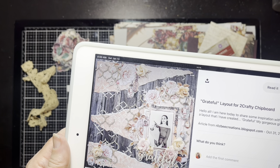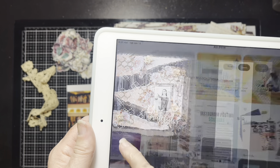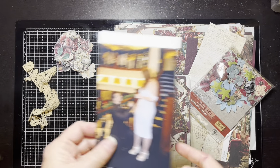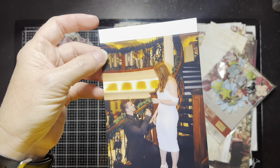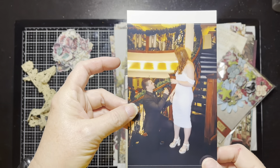Hello everybody, it's Christine! Time for a scrapbook process video, and this one is for Off the Board with Pineapple Papers — there will be a link below. I found this one called 'Grateful' by For Two Crafty Chipboard from 2018, so no idea if they're still open. What I like about it is it has this vertical photo and all these florals and this torn paper on top of a wood grain.